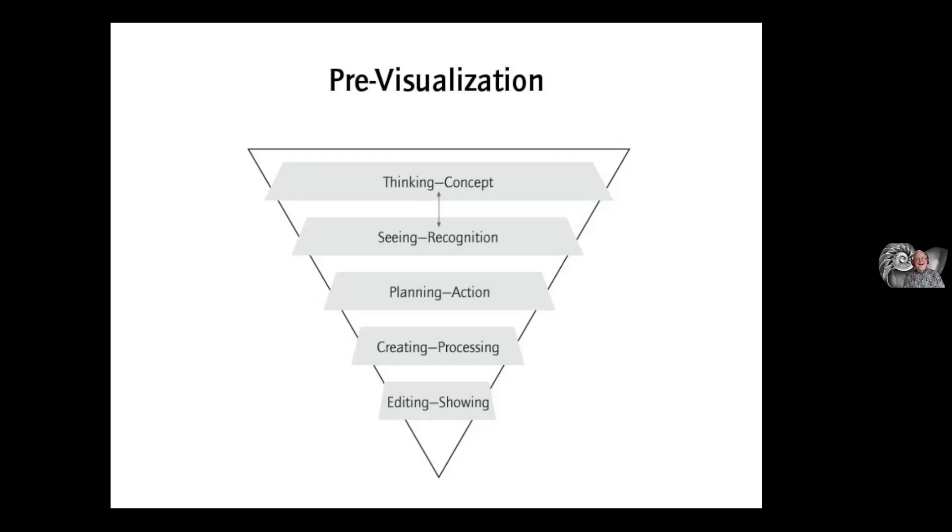I like to photograph things around the house, and I actually made a point of including quite a few household photographs in this presentation because of sheltering in place. This is a cook set in our pantry — I photographed it, put a slice of a Nautilus shell in it, and there you have it. Here's another kind of similar image looking down on some measuring spoons.